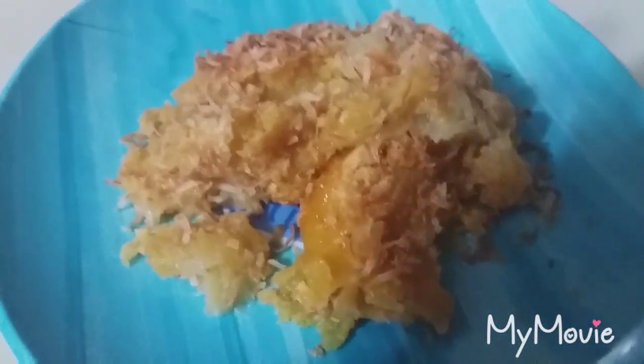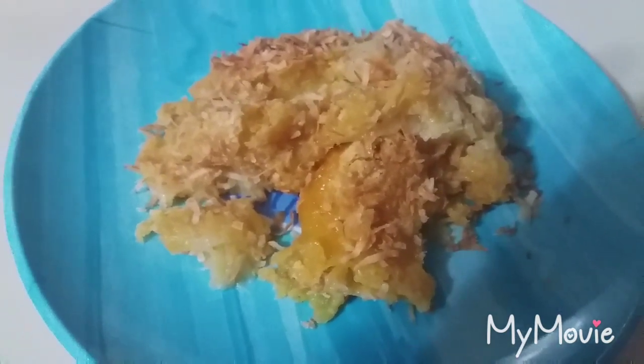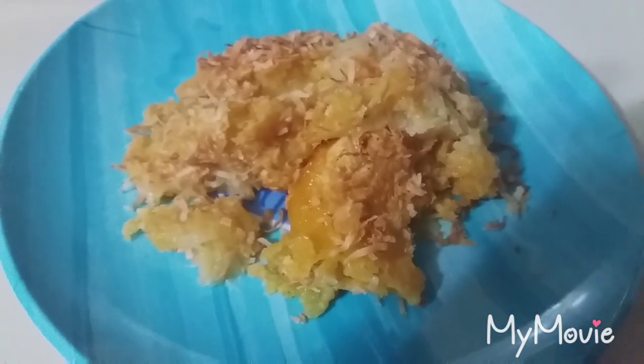This is your finished product, and this is absolutely amazing. If you want to send it over the edge a little bit, throw some pecans on top. Amazing — make sure you give this a try.